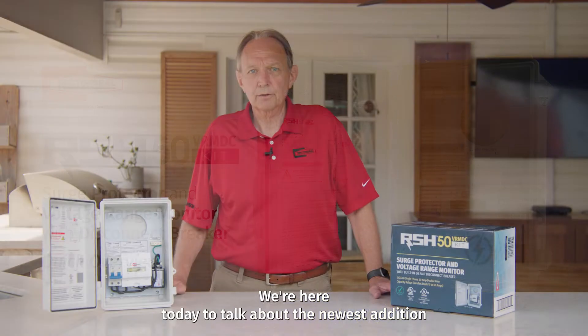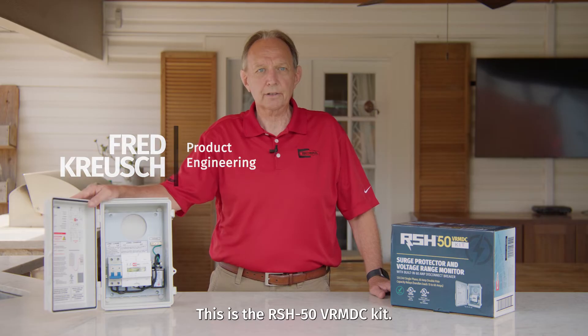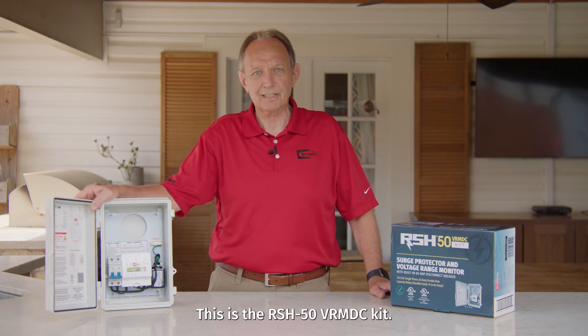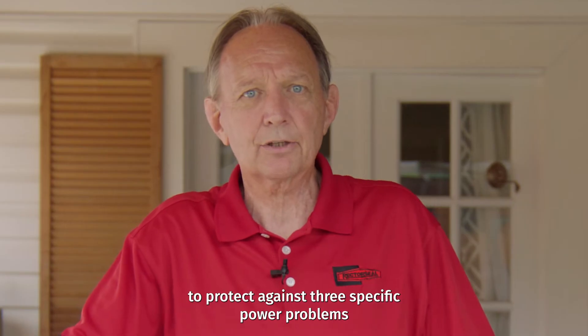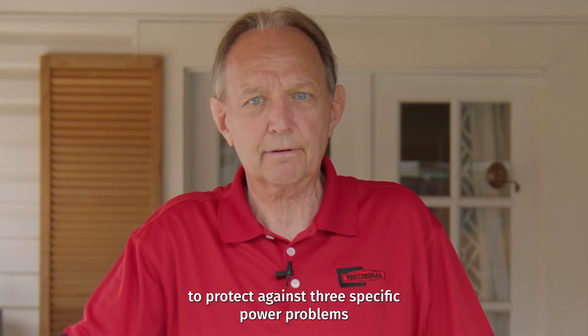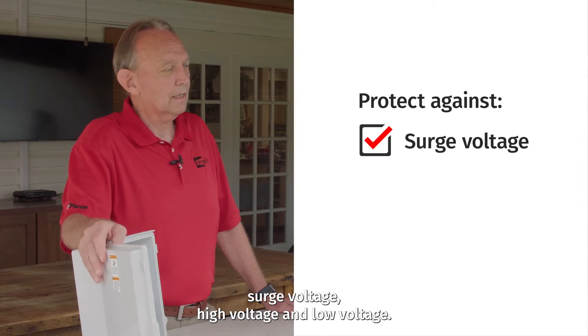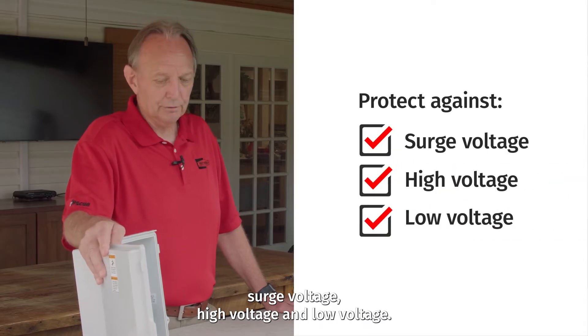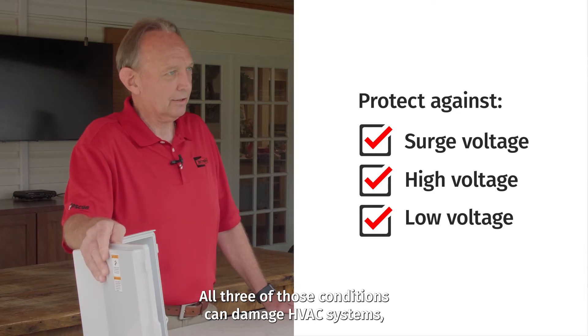We're here today to talk about the newest addition to Rector Seal's line of surge protection and voltage monitoring equipment. This is the RSH50 VRM DC kit. This system was designed to protect against three specific power problems: surge voltage, high voltage, and low voltage. All three of those conditions can damage HVAC systems.